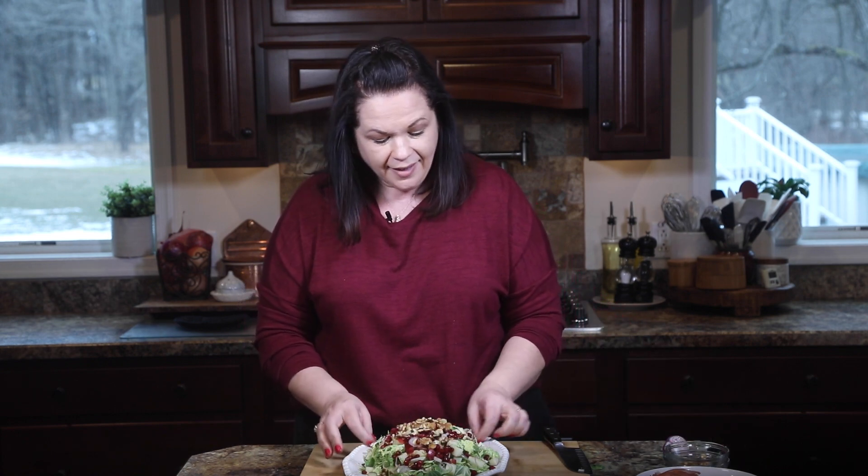That looks good. So that is it for the salad — super simple. It's beautiful, isn't it? Now we're going to whip up a pomegranate vinaigrette to drizzle over top.